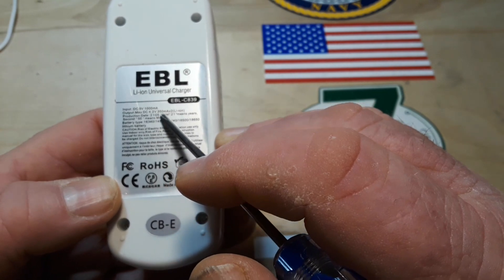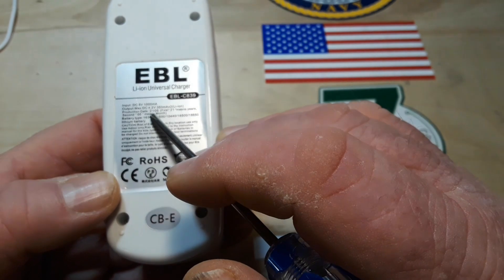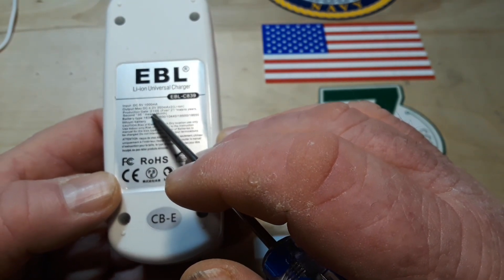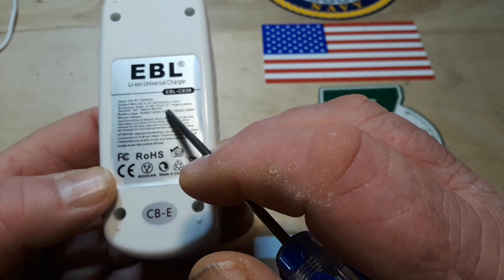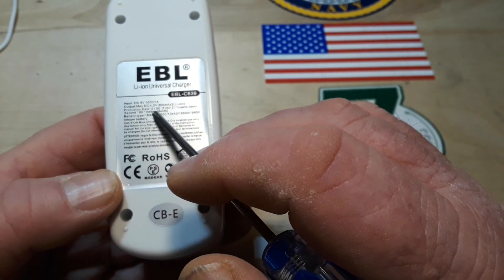Output: 4.2 volts, 350 milliamps times 2. The production date on this is 2105 — 21 means the year, 5 means the month — so May of 2021.